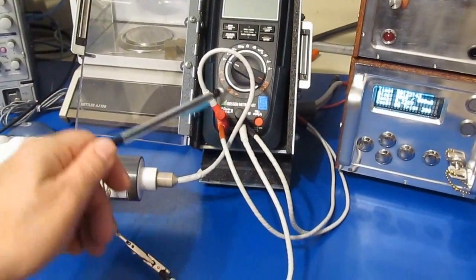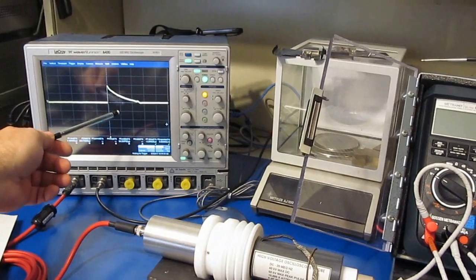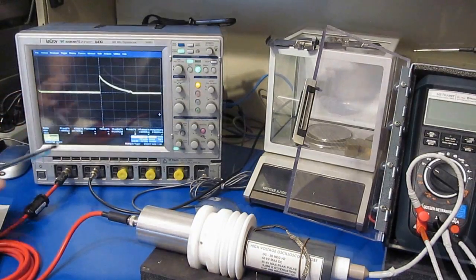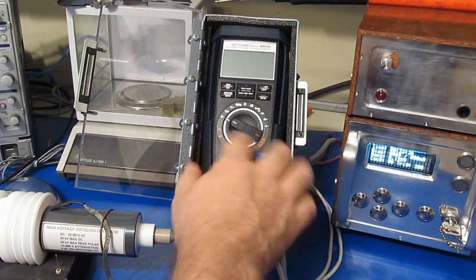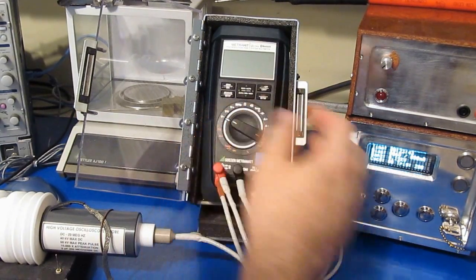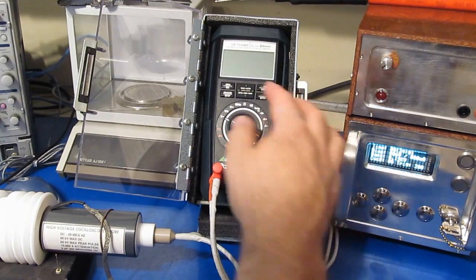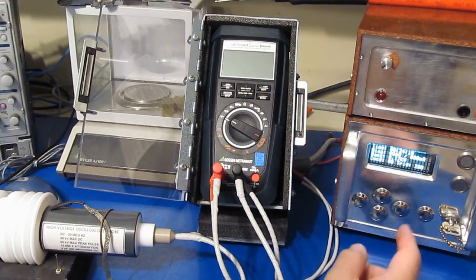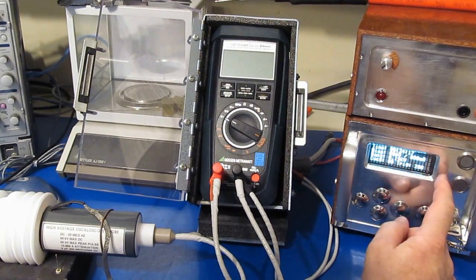Off to the right we have our transient generator connected to our meter, and we have our high voltage probe out to monitor the transients. Currently the oscilloscope is set for 500 volts per division, so you can see it's a 1000 volt peak transient. What we're going to be doing is applying 5 transients in each mode of the meter, then flip the leads to get both positive and negative, and then we'll functionally test the meter. The meter right now is currently 100% functional. Assuming it passes, I'll keep incrementing the transient level up to the point where the meter fails.